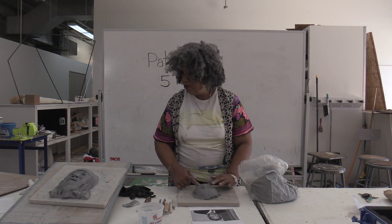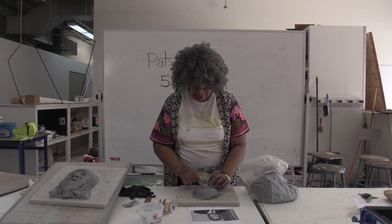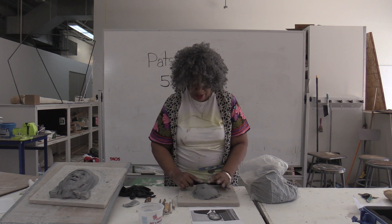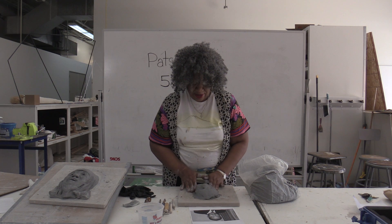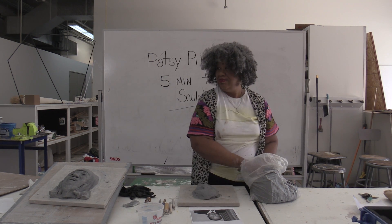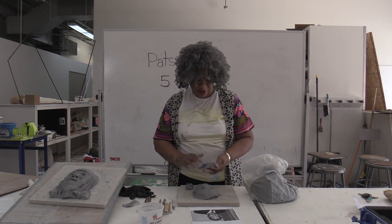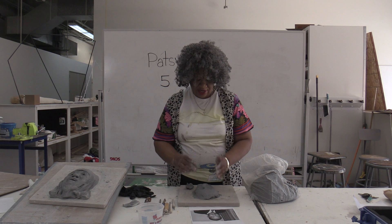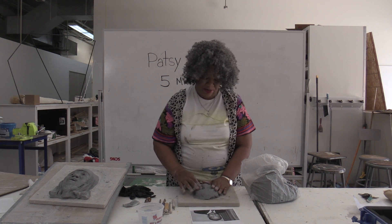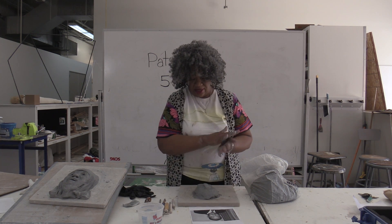So we're going to be doing bricks today, okay? I had a really hard day yesterday, so I think today is a good day. Better. But it is a good day because we're breathing in air. That's right, we're above ground. So I'm putting the eyeballs in the sockets that I did on each side.